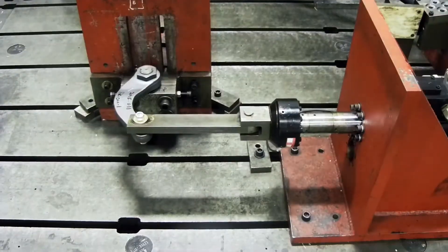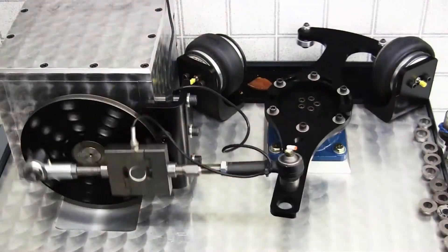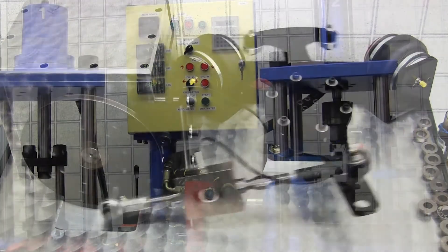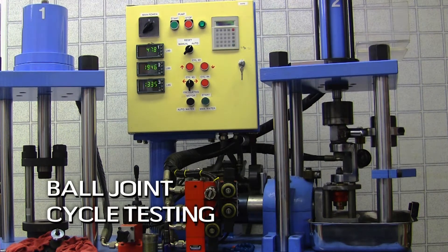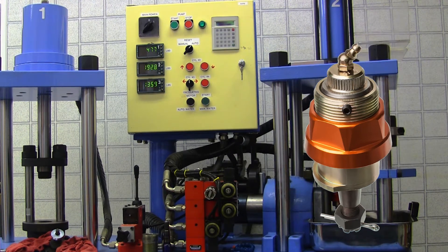All parts manufactured by Rare Parts are tested to exceed OEM specifications. One of the tests used on a ball joint design is the multi-axis cycle test. Let's take a look at the cycle test performed on our Jeep JK upper ball joint.